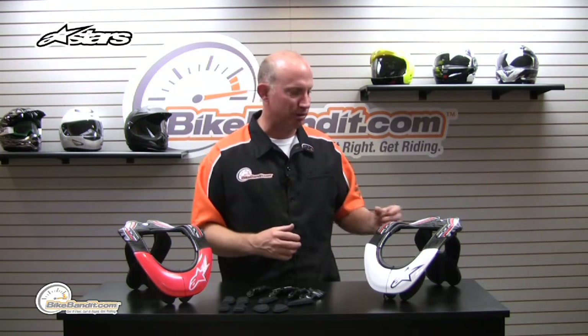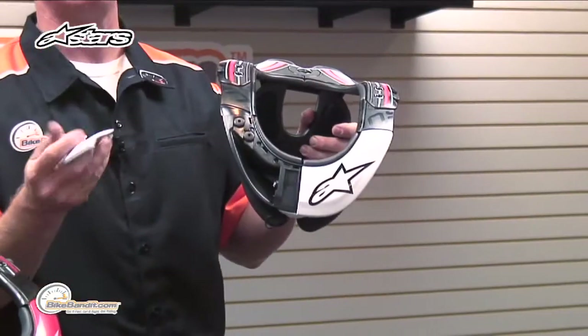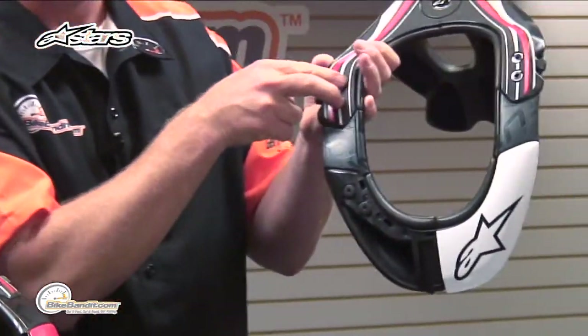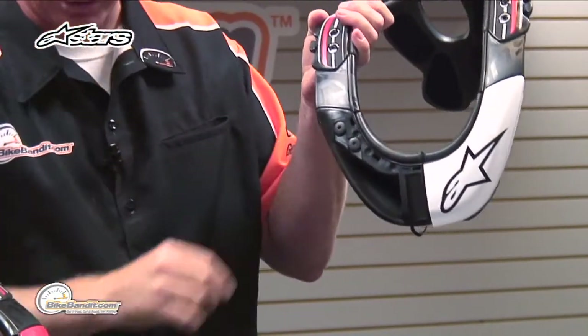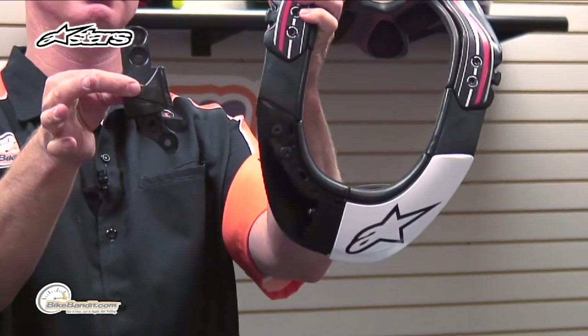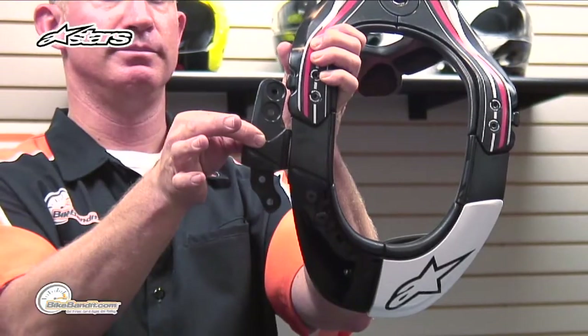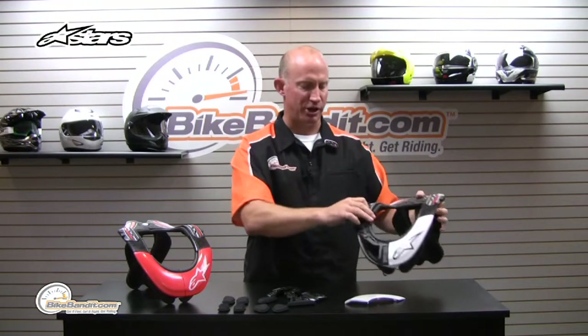Another adjustment feature they've done, because not everybody's built the same — you cannot build protective gear as a universal one-size-fits-all. They call it their SAS system. Two bolts up top, two bolts on the bottom, and there's your little bit of extra real estate to truly custom tune it to you. So well done, so well thought out.